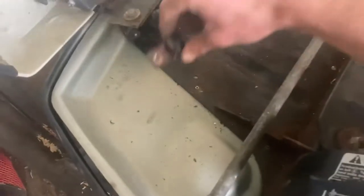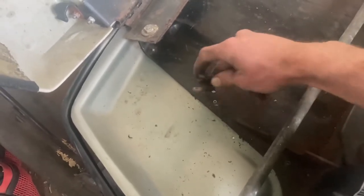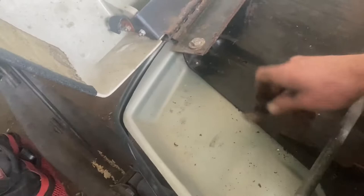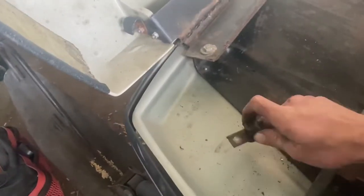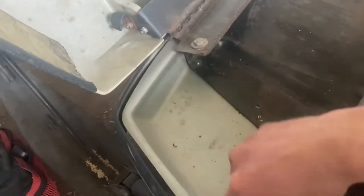Next, there's this little hold-down — you're going to want to cold chisel the rivet off. You still want to keep the bottom side of the rivet if you can, because that holds on your plastic panel, but you just need this clip to come off because it's in the way.